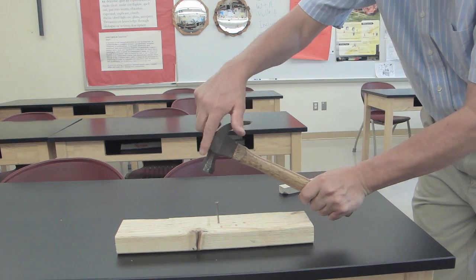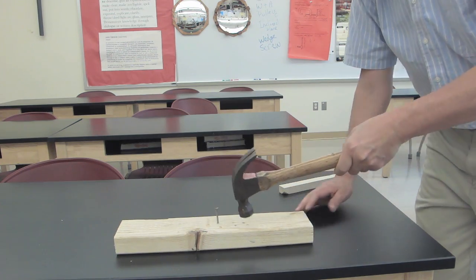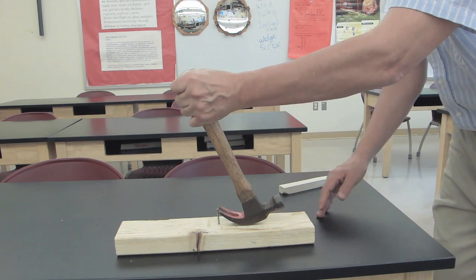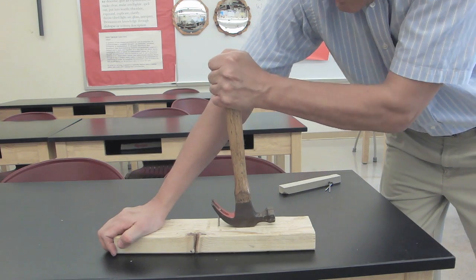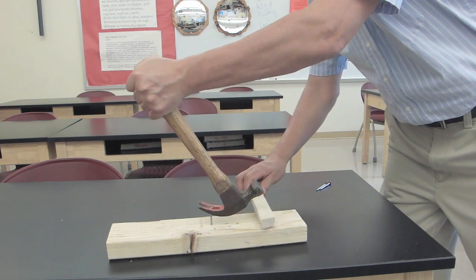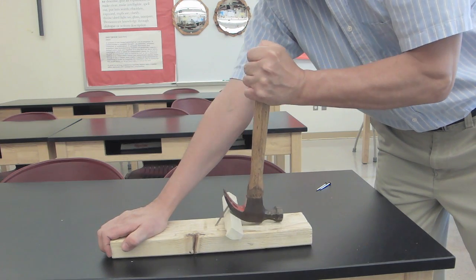When I grip this hammer it's actually an extension of my arm and I can use it as a third class lever to drive in a nail. Now if I want to pull that nail out I simply turn the hammer around and now I'm using it as a first class lever. And if I want a greater mechanical advantage I simply slide a piece of wood under the head and now it's going to make it easier to pull.